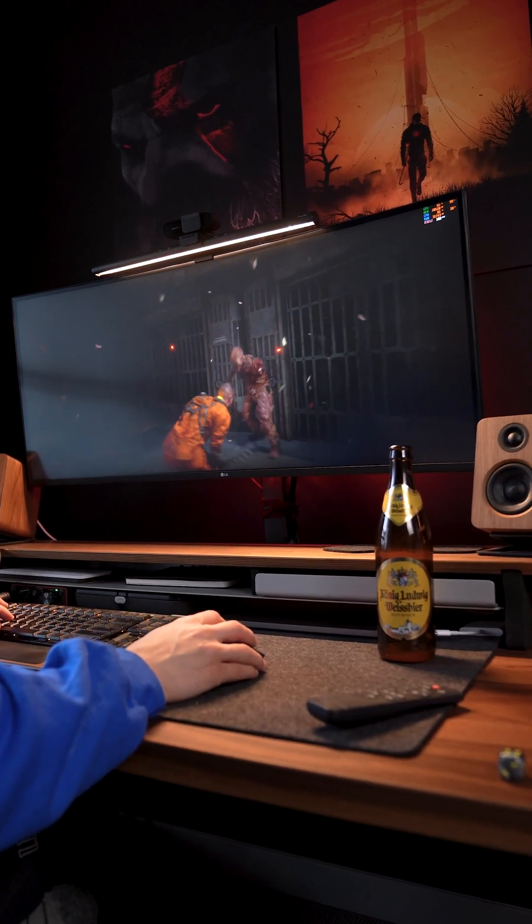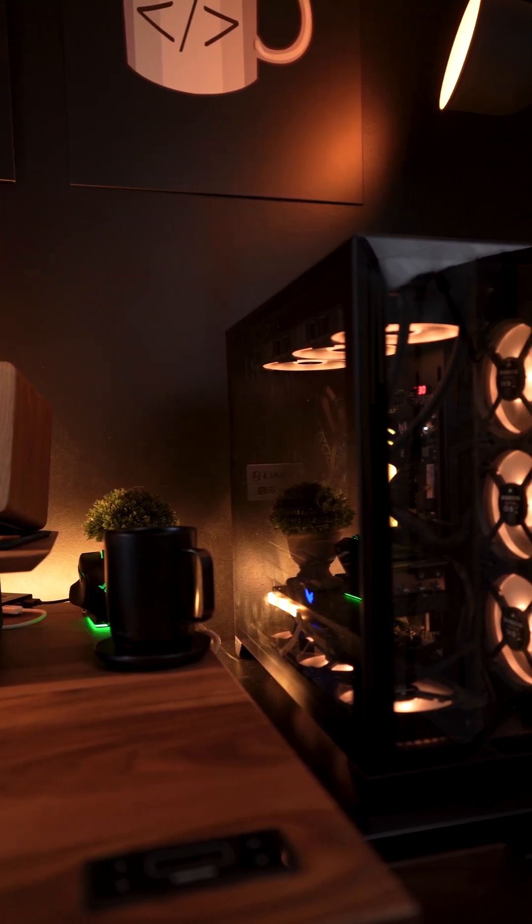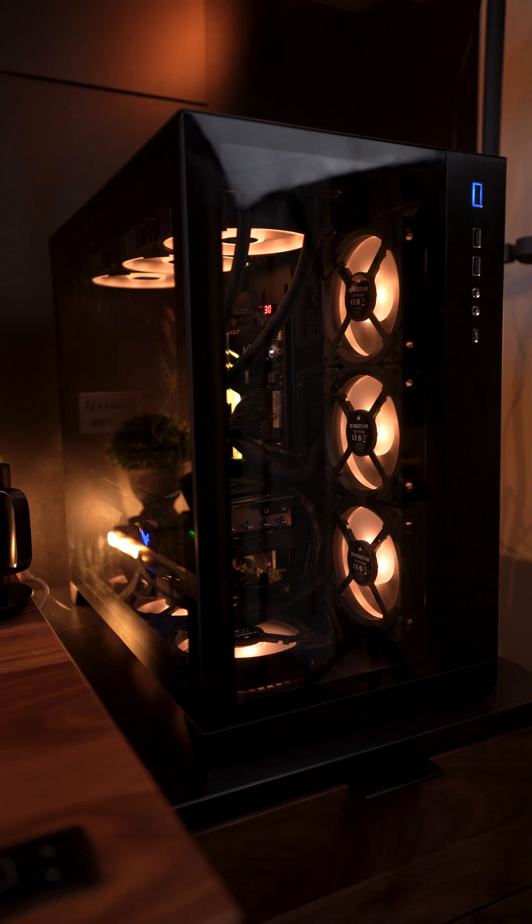It improved thermals for me drastically — in my case, up to 10 degrees Celsius or so. If you own a Ryzen 9 CPU, this might help you too.